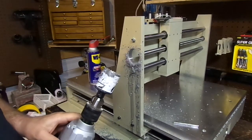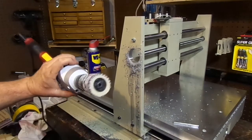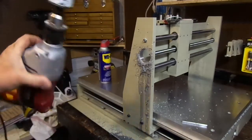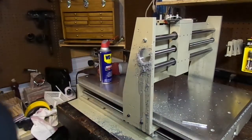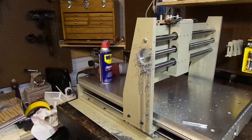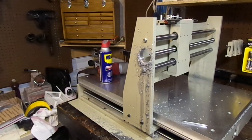Alright, there you go. Now we have a total mess, so let me do a little cleanup and assembly and I'll show you what it looks like.